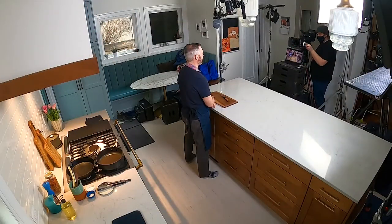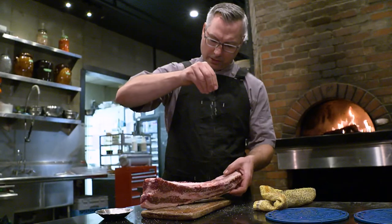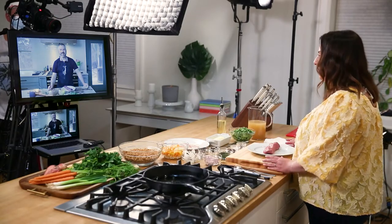Joining me from his home kitchen in Alberta is Chef Blair Lebsack. He's the owner and executive chef of the award-winning farm-to-table eatery Range Road, also the Butchery by Range Road, which we're going to talk about a little later. So Blair, let's start cooking. Where do we begin?